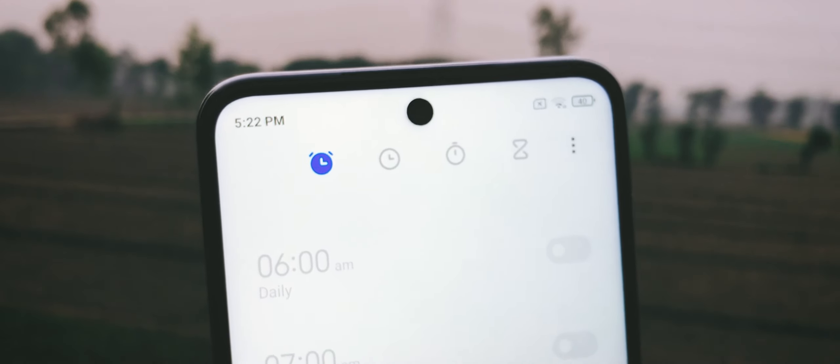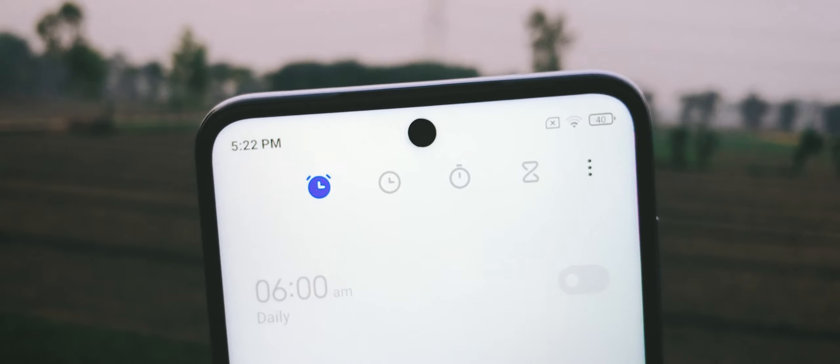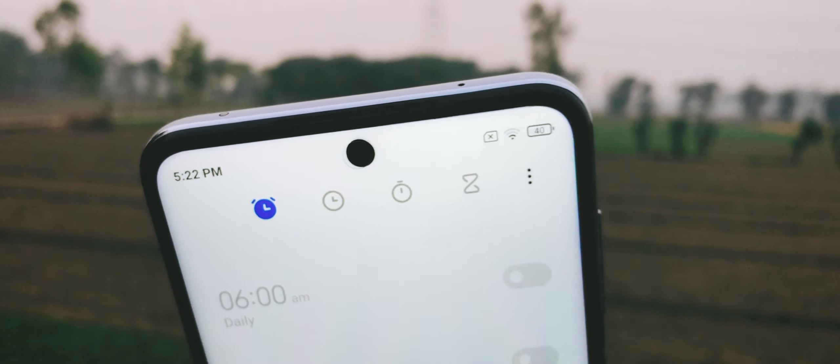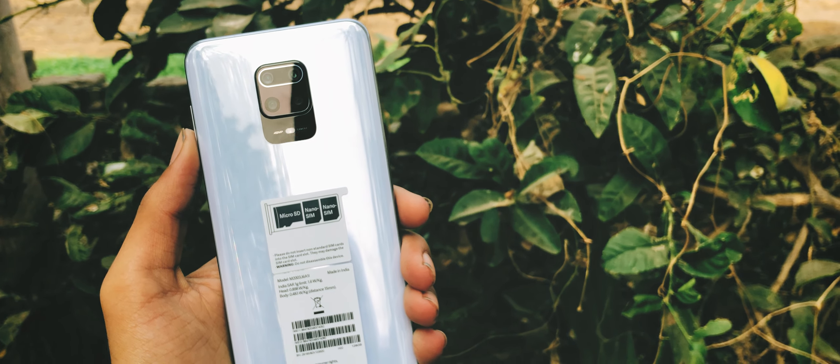There is a 16-megapixel front-facing camera mounted in the dot display. It is capable of shooting decent selfies and can record video up to 1080p at 30fps. You can also record slow-mo video with it up to 120fps. The Redmi Note 9 Pro comes with a huge 5020mAh battery, which can easily last two days for a normal user and one day for a heavy user.